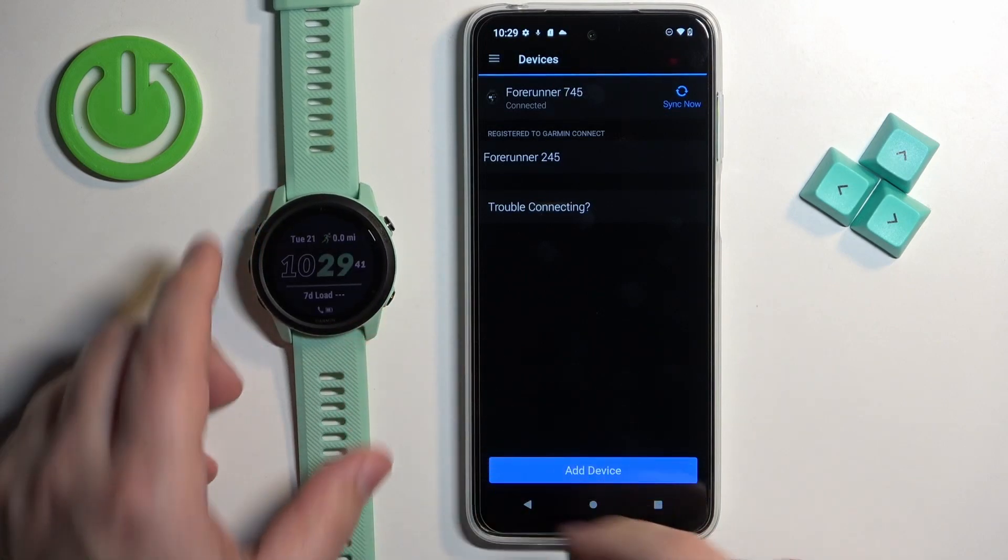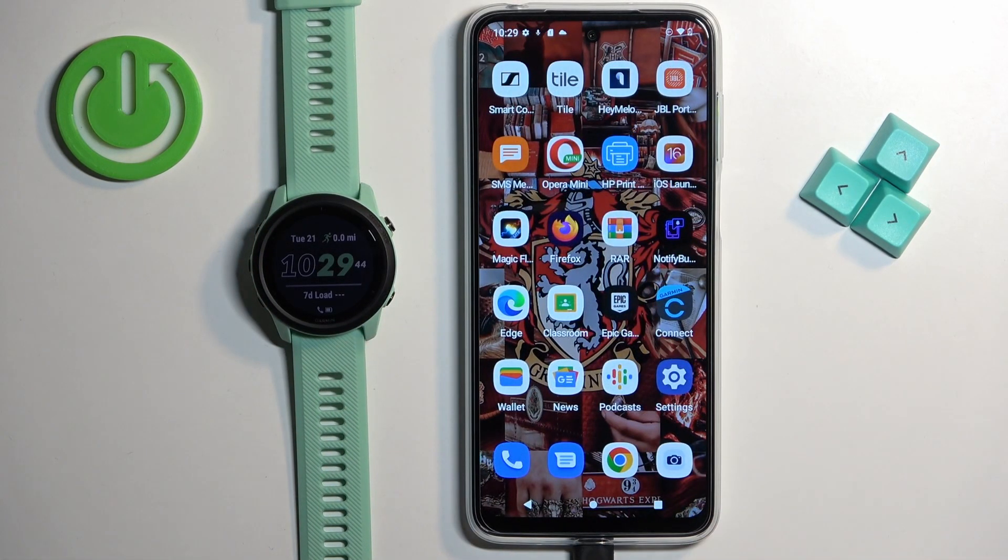And that's how you pair this watch through the settings. Thanks for watching! If you found this video helpful, please consider subscribing to our channel and leaving a like on the video.